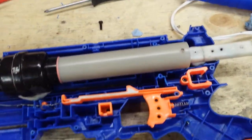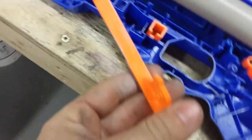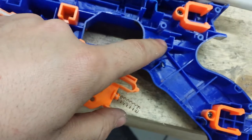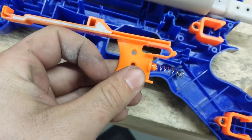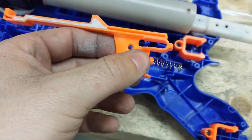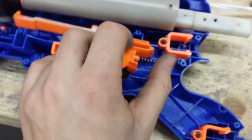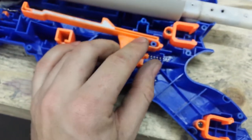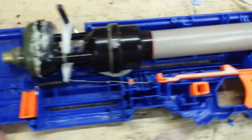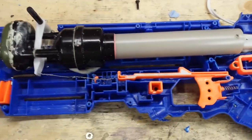This next step isn't totally necessary, but I got slightly more performance from it. Grind down the trigger so it's flat, cut the spring rest sides, extend that little slot, then snip off about three millimeters from the back of the spring post. All that lets you pull the trigger back slightly further, which allows the valve at the front of the tank to open more, letting air escape faster. I did get a performance increase from it.